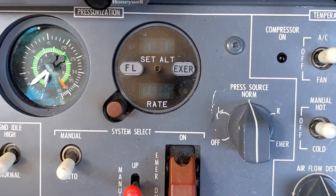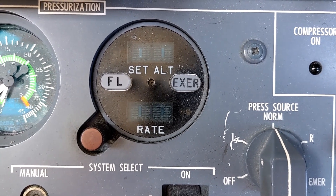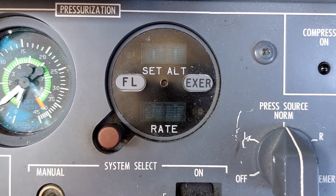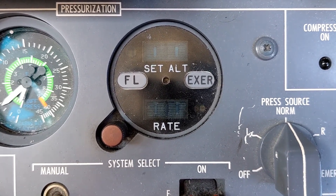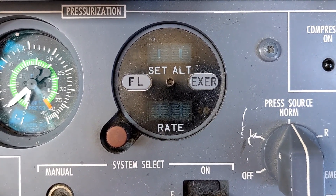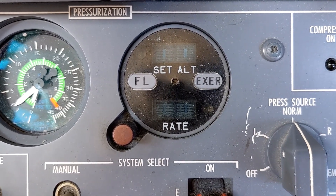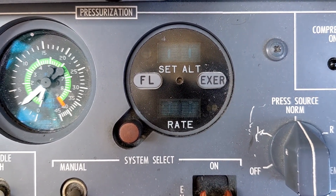The digital pressurization controller is kind of the heart of the whole system. It's this little gauge right here, and operationally this is an incredibly easy, set-it-and-forget-it system. When everything is working normally it's much more comfortable and easy to use than the older analog system. The issues where a pilot needs to understand the system come in understanding the logic of the computer, as well as how to handle contingencies for things that might break or go wrong in flight.